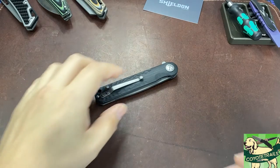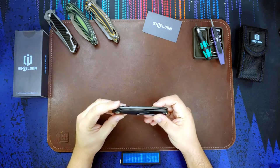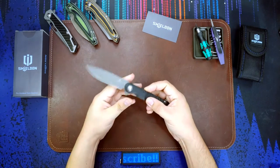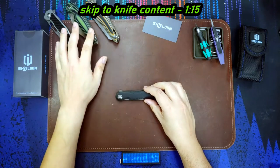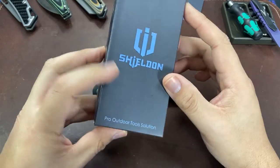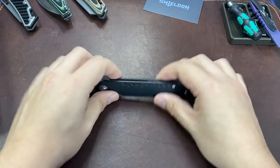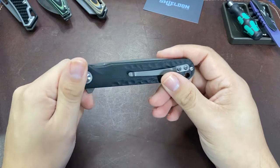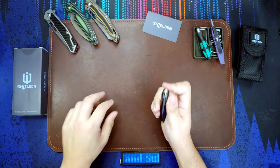Hello everyone, welcome back to the table. Today we are looking at the Shieldon knives and Empoleon. Now the very first thing I'm going to mention is that all of the Shieldon knives I own were provided to me by the manufacturer for the purpose of making these videos. But they have no idea what I'm going to say about these knives and they don't see these videos until they are uploaded. So with that out of the way, let's check out the last of my four Shieldon knives that were sent in.